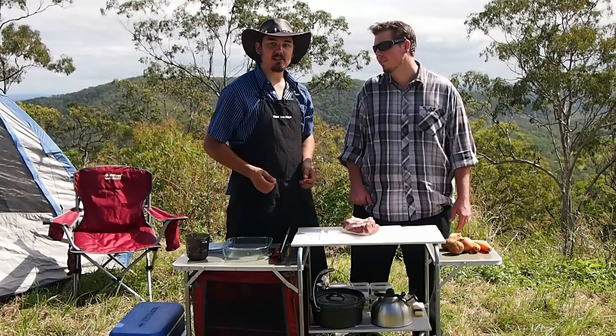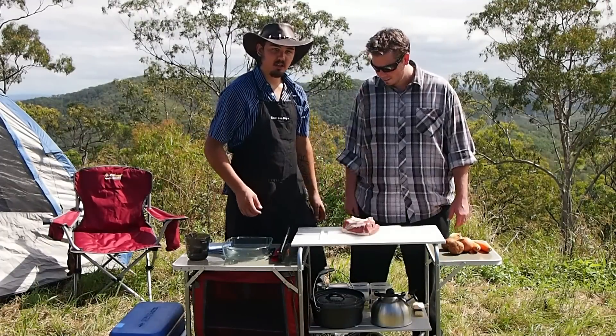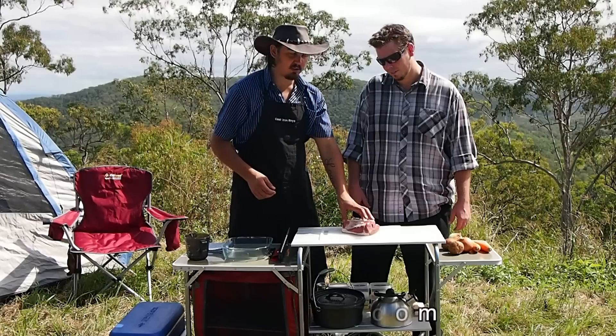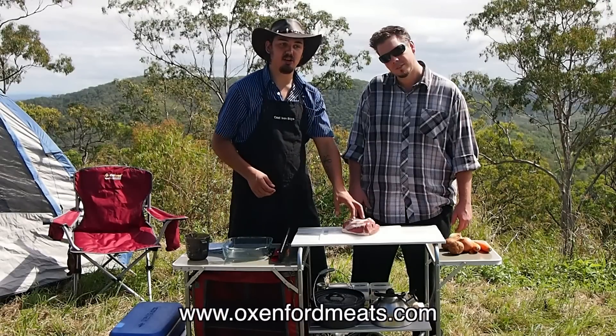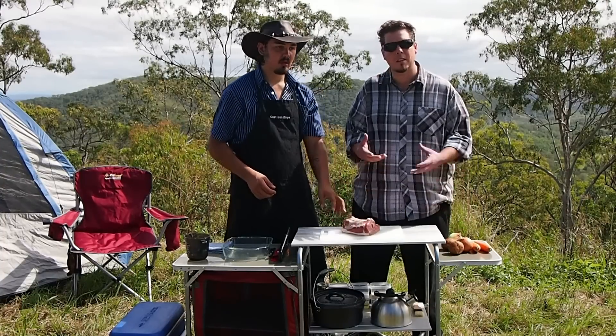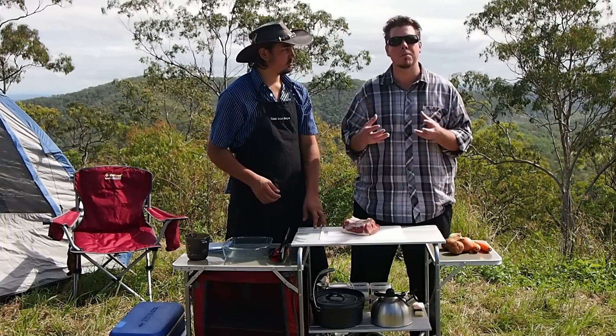G'day and welcome back to another episode of the Cast Iron Boys. I'm Mick and I'm Nick. Today we're going to do our take on the cottage pie. We're going to be using a cut of meat from Oxenford Meats — a nice big piece of lamb — and we're going to use that in place of the mince. So basically a nice healthy shepherd's pie.